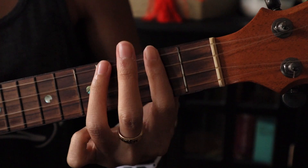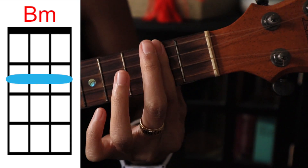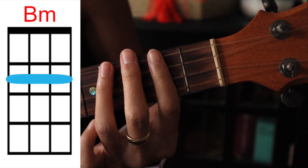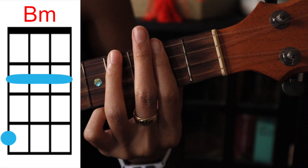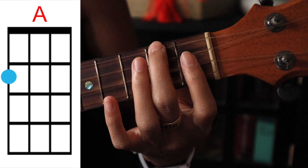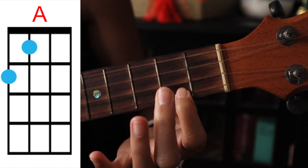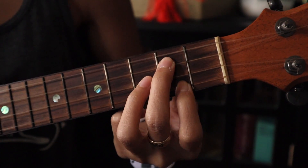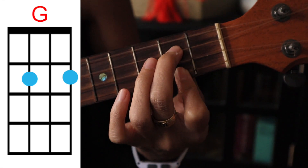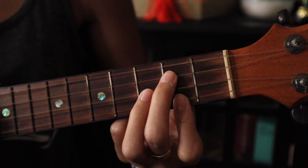First chord is B minor — we're gonna bar the second fret and then cover the top string on the fourth fret. Second chord: cover the top string on the second fret, third string on the first fret. G chord: cover the bottom string on the second fret, third string second fret, second string third fret. That's the whole song.